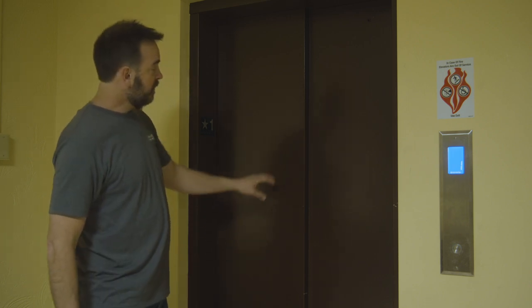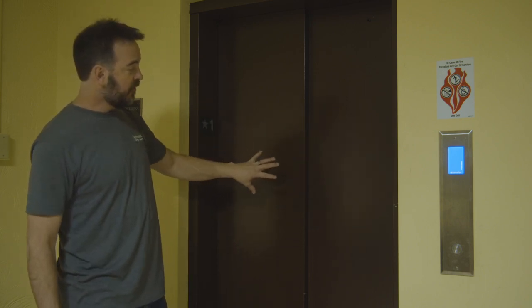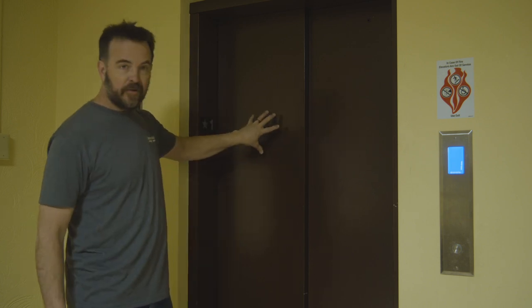Here we are at the landing of a typical elevator with two-speed doors. You can tell it's a two-speed door because it's clearly a sliding door and there are two panels. When I press the button to open this door, what you'll see is that this door — the high-speed door — is going to be moving at twice the speed as this door, the low-speed door.